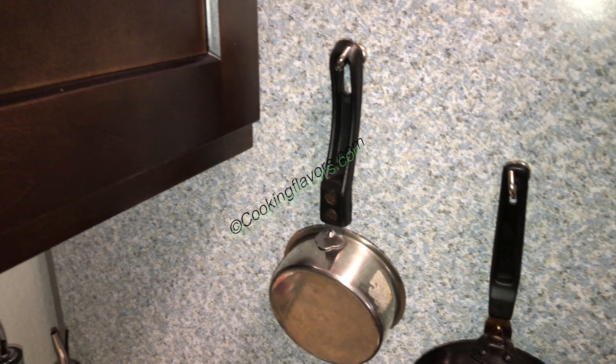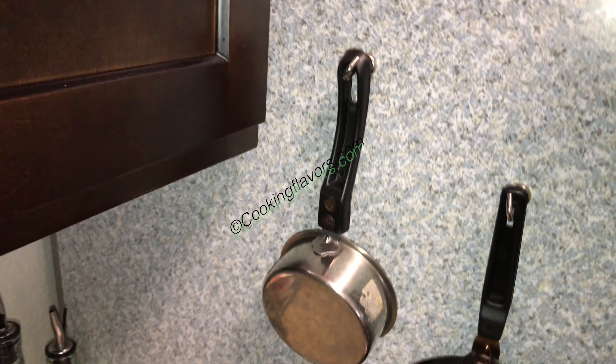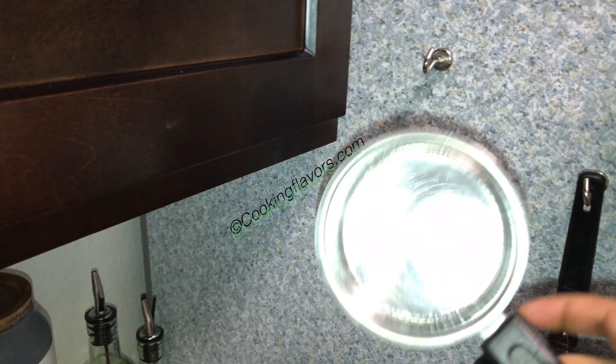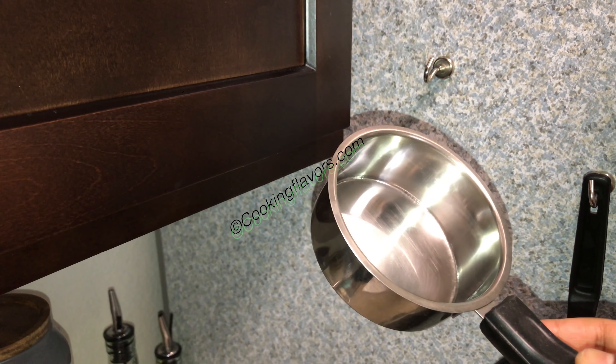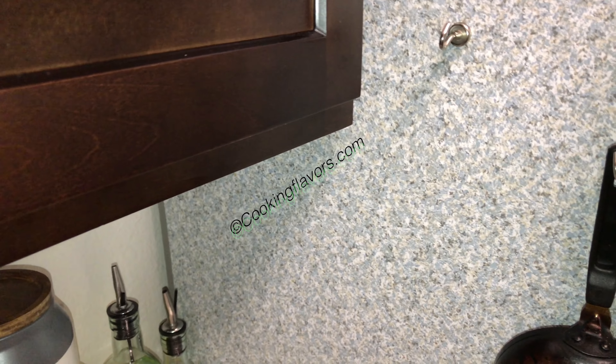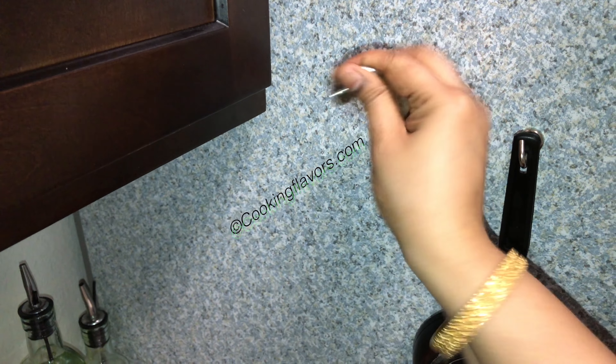Sorry about the shake in the camera because I'm holding it in my hand, so excuse me for that. Just this part alone you might find it a little shaky. So you see, I have this small pan or saucepan kind of a thing which I use to just heat up one cup of milk or make one cup of coffee or tea.